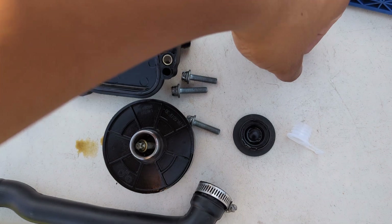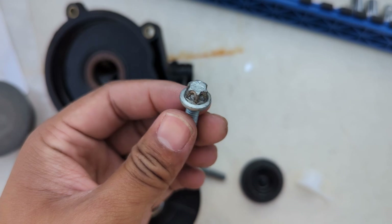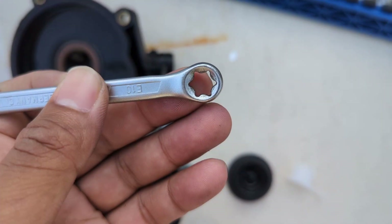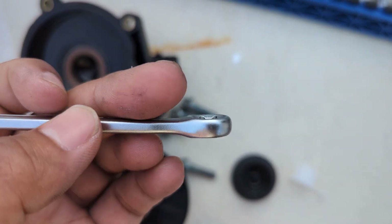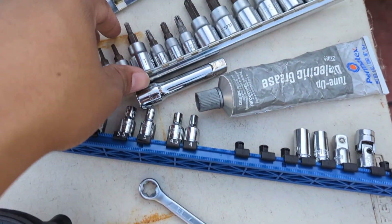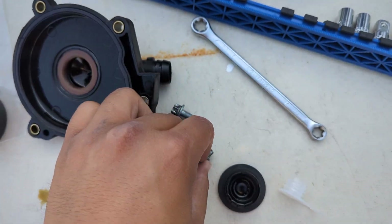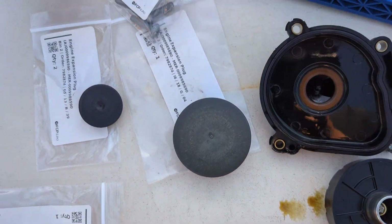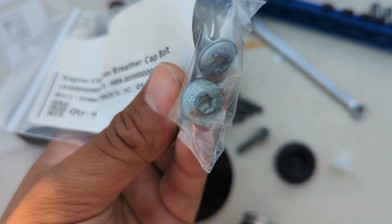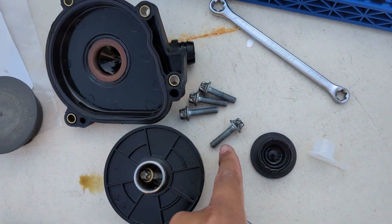Quick note on the fasteners for the oil separator. I originally had these E-Torx bolts, and I prefer them because you can get an E-Torx wrench around them. Some cars have less room between the firewall and the back of the engine, so being able to use an actual wrench rather than a male Torx bit can save a lot of space. The kit from FCP uses a female Torx bolt head, so I'm going to forego those and reinstall my existing E-Torx ones for convenience.